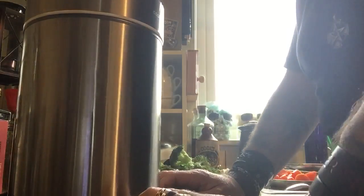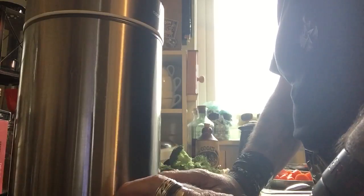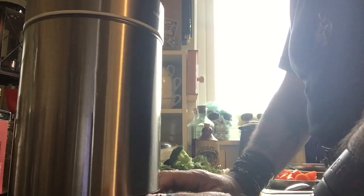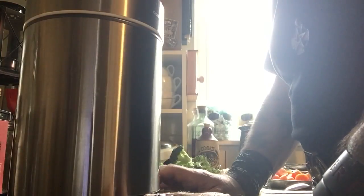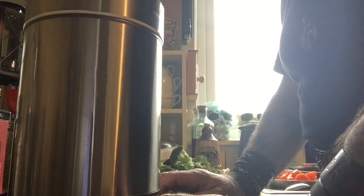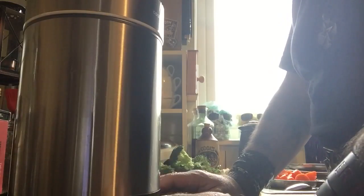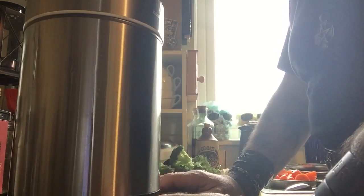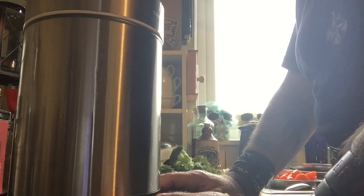You can make different things — you can make smooth or chunky soup, compote, or you can make a smoothie which is ice cream, fruit and all that sort of thing. Or you can just use it as a blender, whichever you want to do, and it is pretty good.